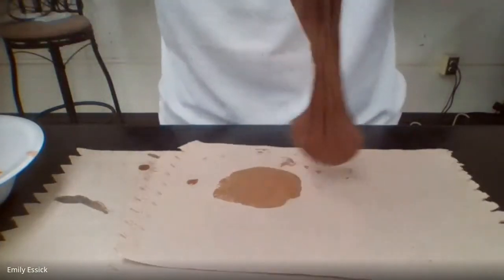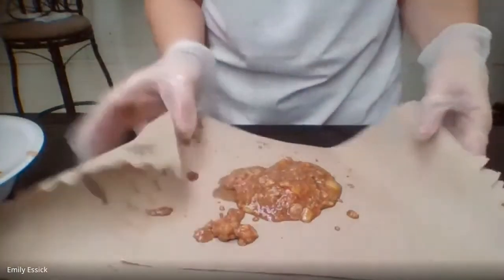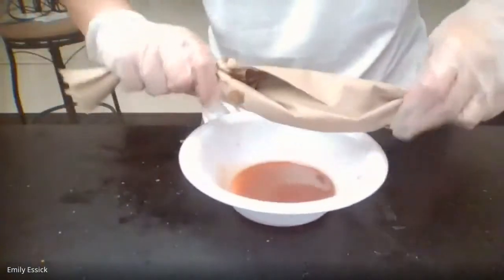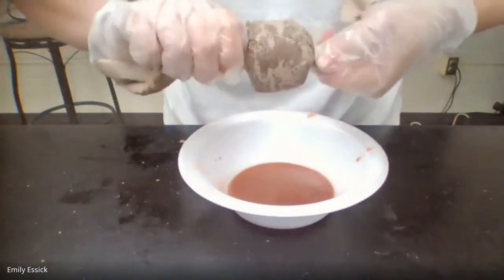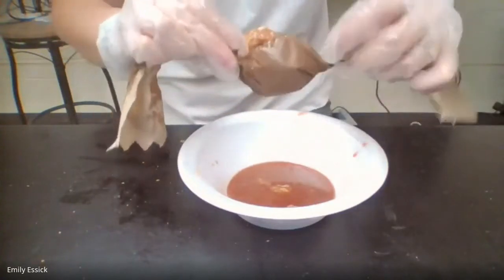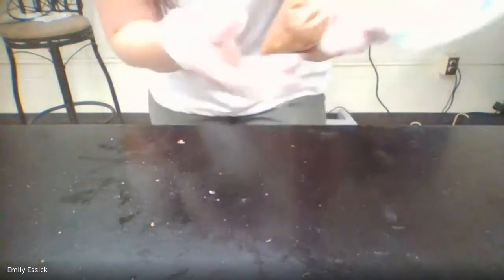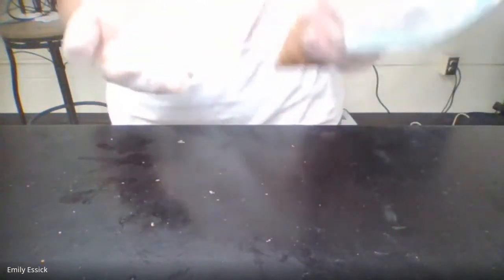These paper towels represent the large intestine. What takes place in the large intestine is the reabsorption of water. We're going to take our product and twist it up nice and tight inside the paper towels. As you can see, the paper towels have absorbed a really large portion of that excess water. This paper towel represents your large intestine. Now we're going to empty these final products into our rectum.